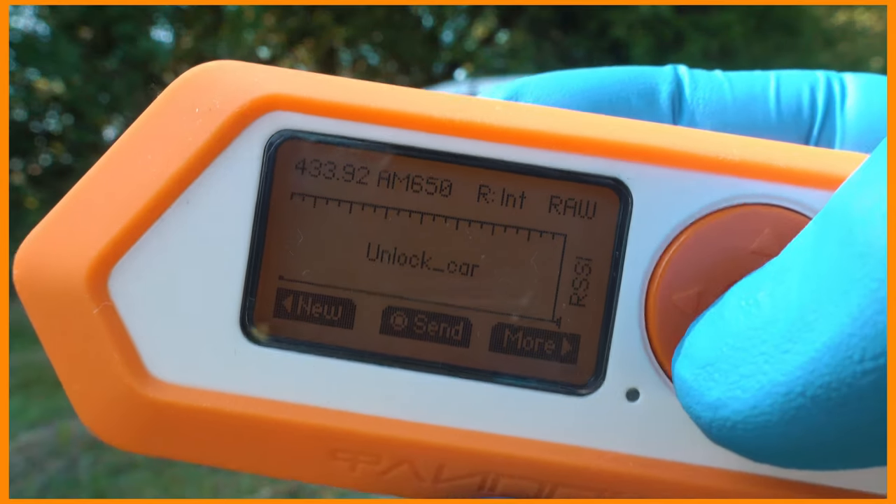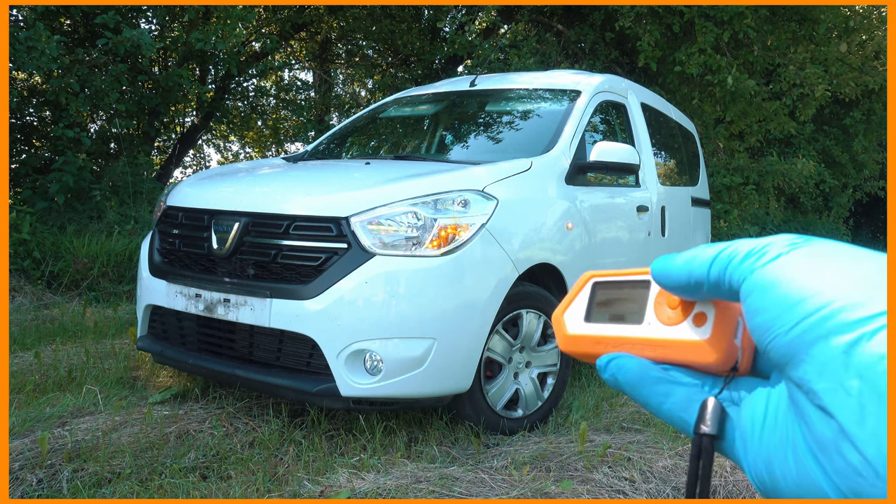I bet you want to open your car like this. Boom! It's unlocked with Flipper Zero.